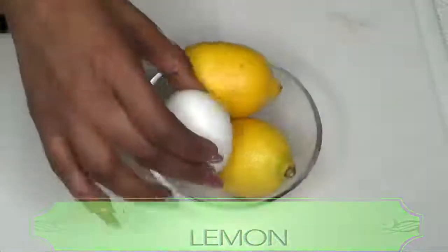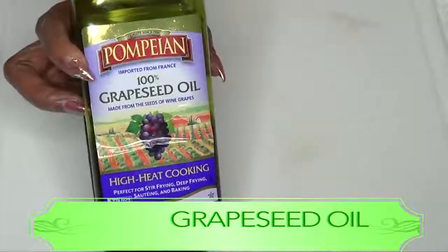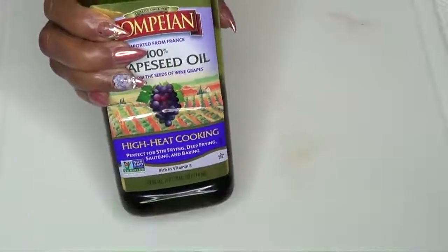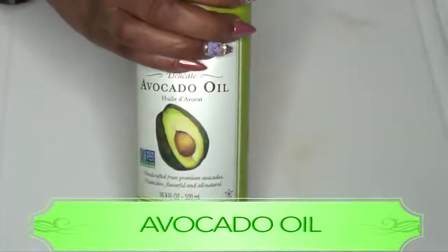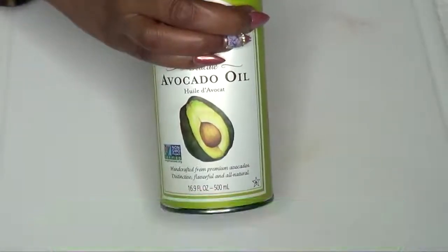Along with our egg and lemons, I'm going to be using a little bit of grapeseed oil. If you don't have grapeseed oil, use a little coconut oil, avocado oil, olive oil, or almond oil.